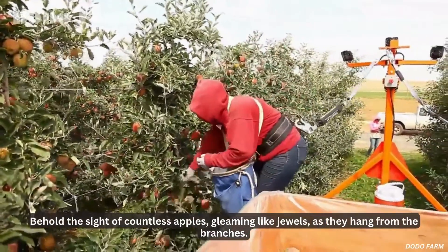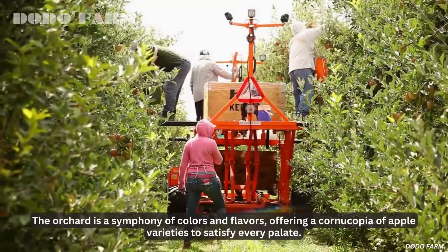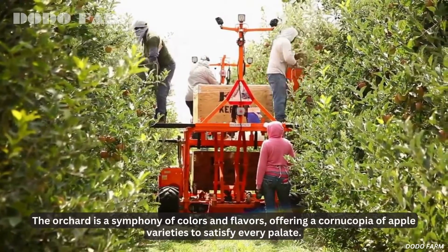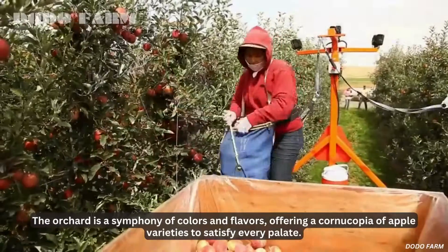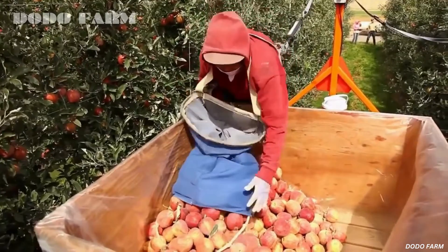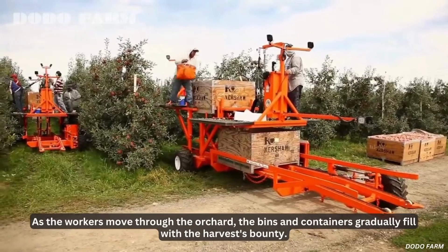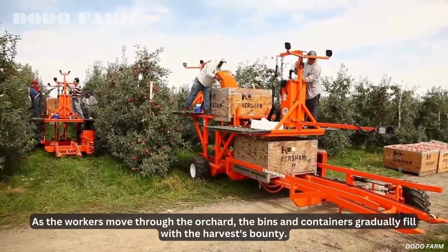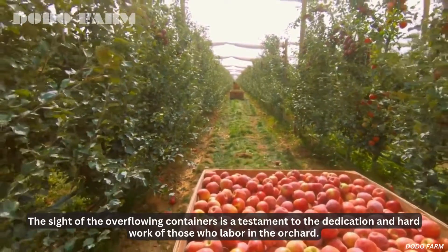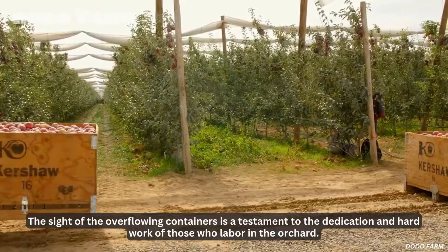Behold the sight of countless apples, gleaming like jewels, as they hang from the branches. The orchard is a symphony of colors and flavors, offering a cornucopia of apple varieties to satisfy every palate. As the workers move through the orchard, the bins and containers gradually fill with the harvest's bounty. The sight of the overflowing containers is a testament to the dedication and hard work of those who labor in the orchard.